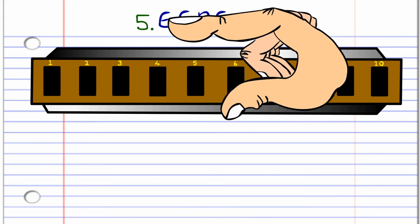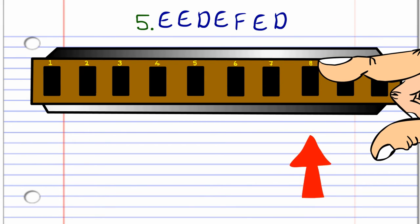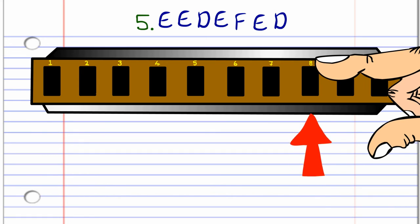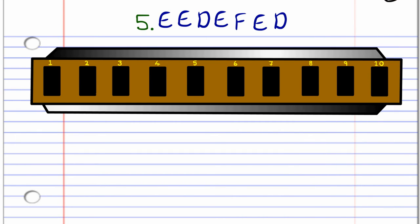For the fifth phrase, blow into eight twice, breathe in through eight, blow into eight, breathe in through nine, blow into eight, and then breathe in through eight. Practice this until you end up with something like this.